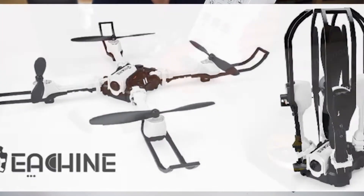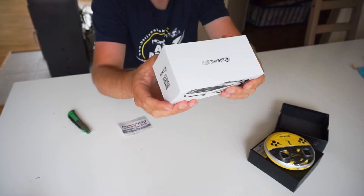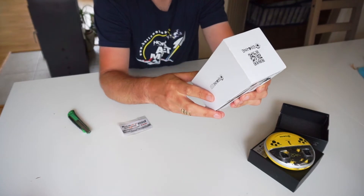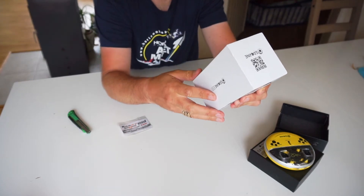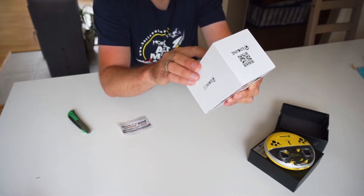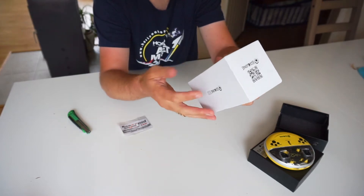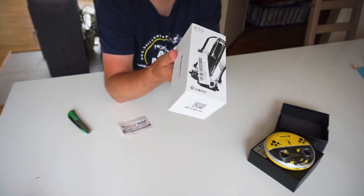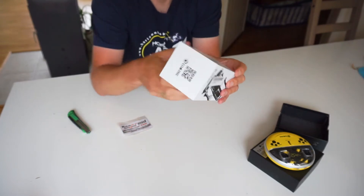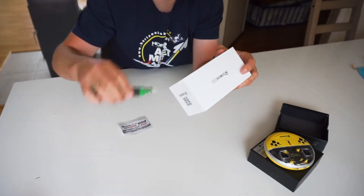Now for the Eashin E53 foldable drone, which also has a camera - an HD camera it says - Wi-Fi FPV, headless mode, altitude hold, dual mode high/low speed, 2.4 GHz RC. It can do flips and auto-return, and this is controlled through an app on your phone, same as the other E-Sheen drone I reviewed earlier. Let's have a look in the box here.